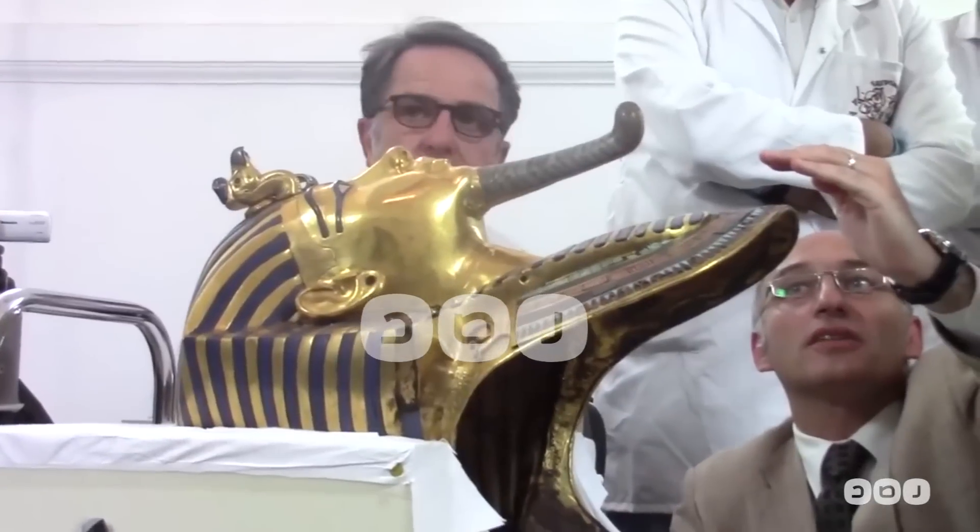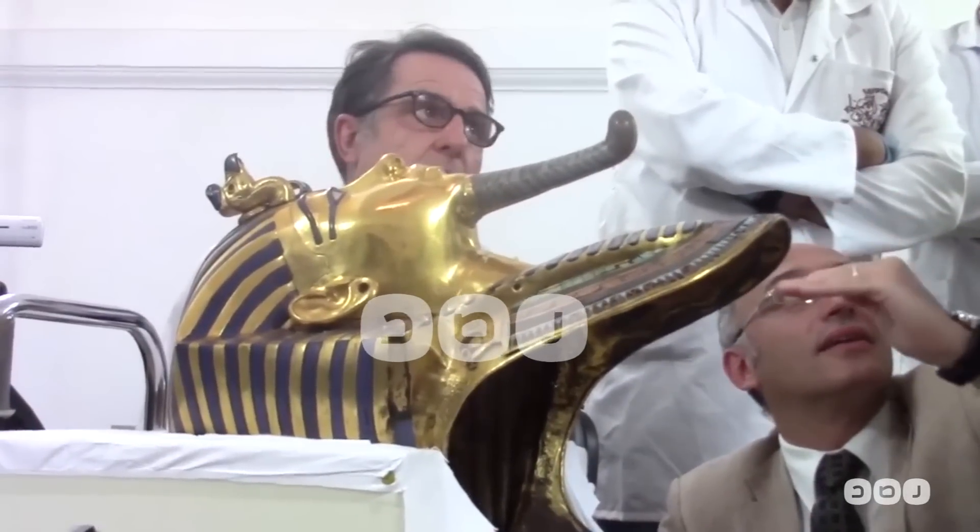For how to deal with this material, we had to deal with it and we had a special room as a room of activities for the material.